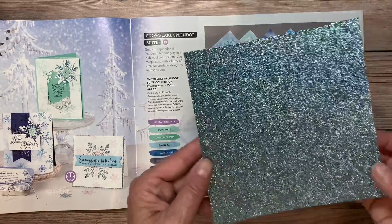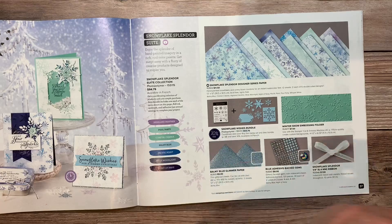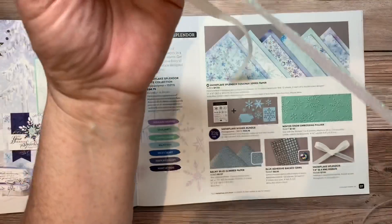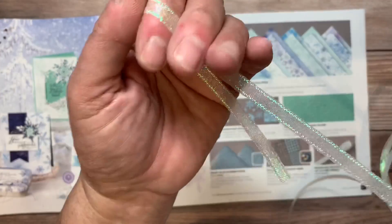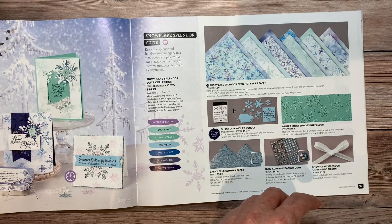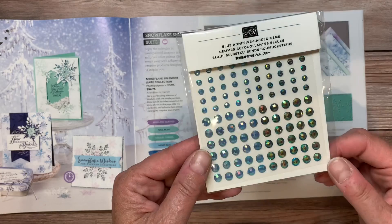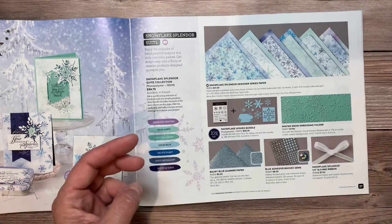Here's that gorgeous balmy blue glimmer paper — isn't that lovely? And then you have this beautiful iridescent snowflake ribbon. Can you see the shimmer and shine in that? And then you have these lovely blue gems. Again they have that iridescent quality to them. It makes them look so pretty.